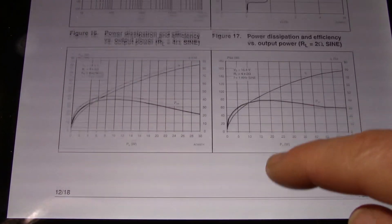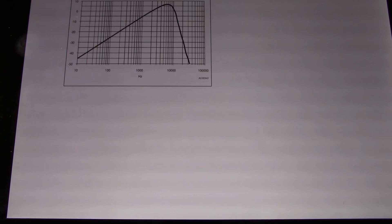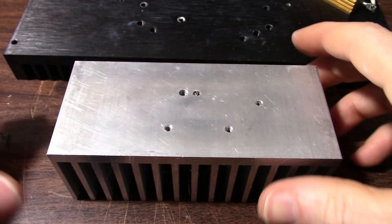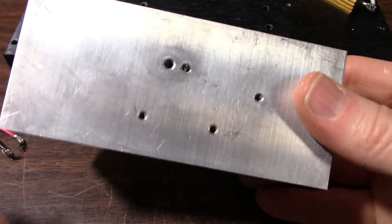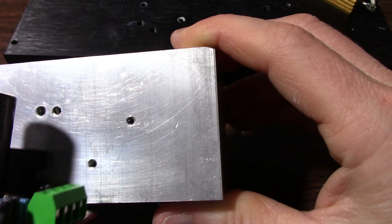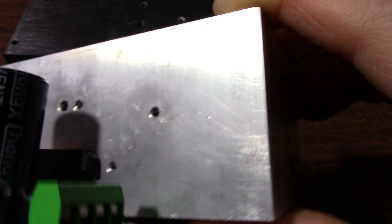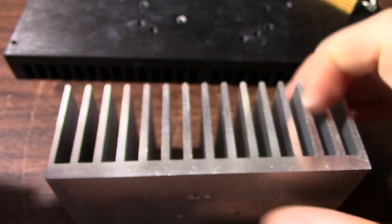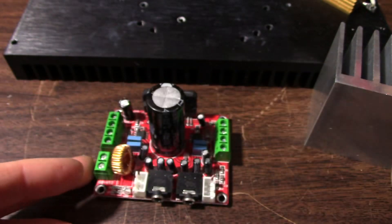Well, enough of that — I need to get this thing on a heat sink and hook it up and see what it sounds like. You want to mount this to a pretty substantial heat sink, so I drilled and tapped holes and I'll find some screws and mount this chip right up to it, put some heat sink compound on it, get it powered up, and discover the color of that LED — which I've been waiting to find out most of all.